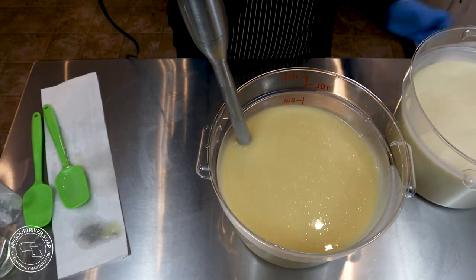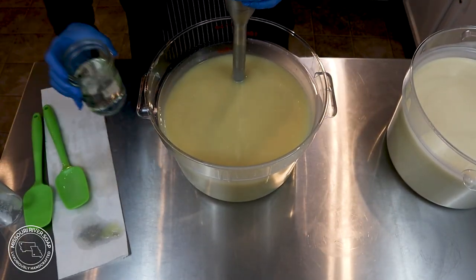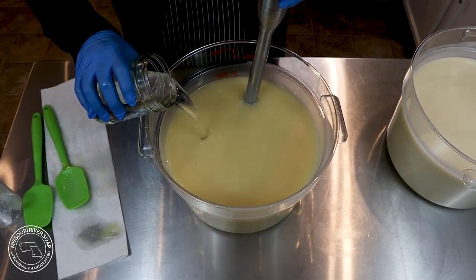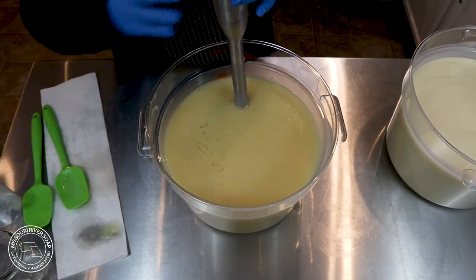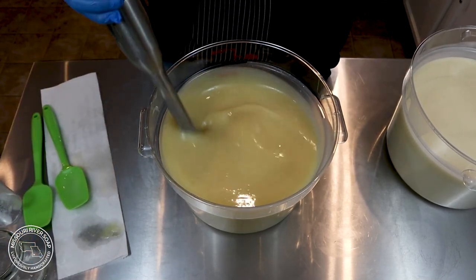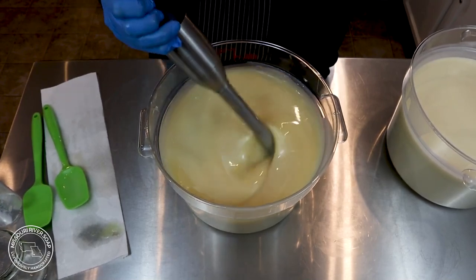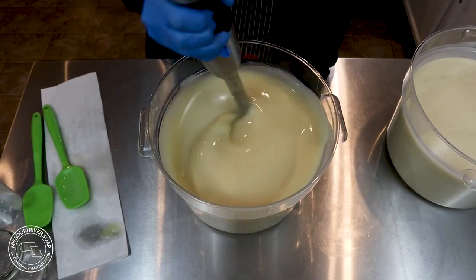Looking back on this batch and previous batches, I believe that I was supposed to add a little titanium dioxide to this part of the batch too. So both parts were going to have titanium dioxide, but one was just going to be a little bit more than the other. The end result of the soap is different, but it's still quite beautiful. Hopefully I'll remember that for the next time.